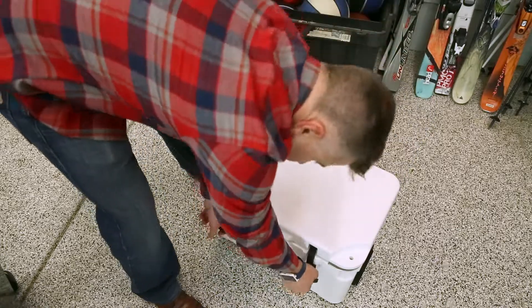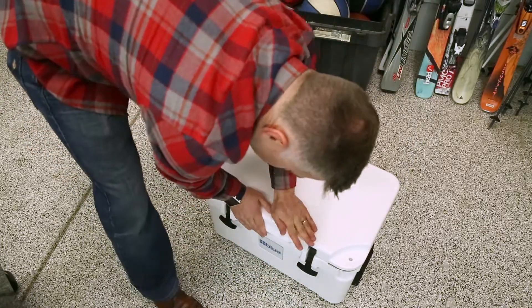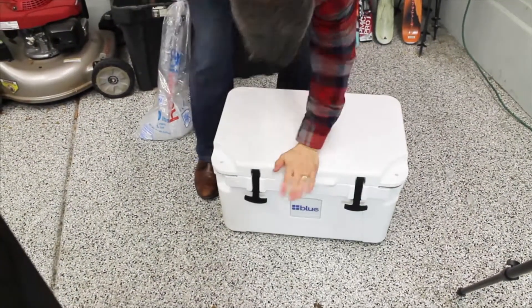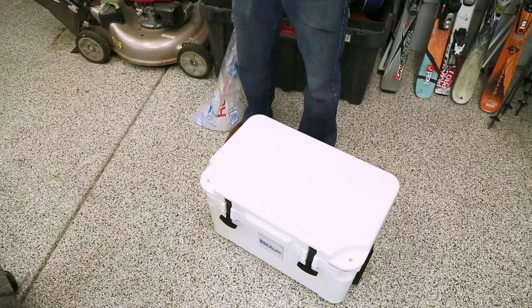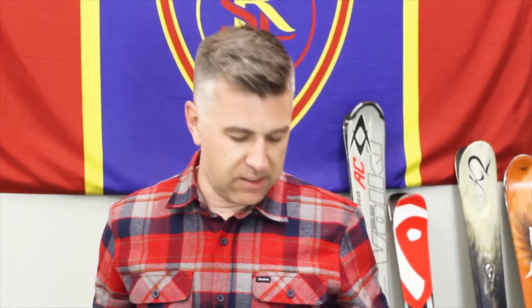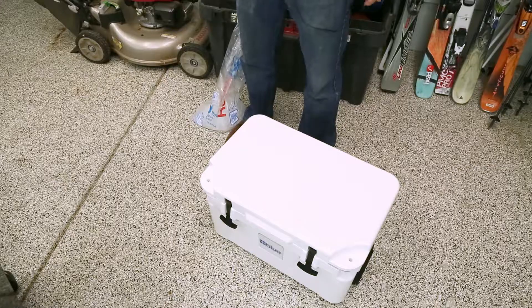Lock that lid down. So that means we got 23 cans, about 18 pounds of ice, two-to-one ice ratio in the 25-liter blue cooler. And you should get a good solid five to seven days of ice retention and cold drinks in that cooler right there.